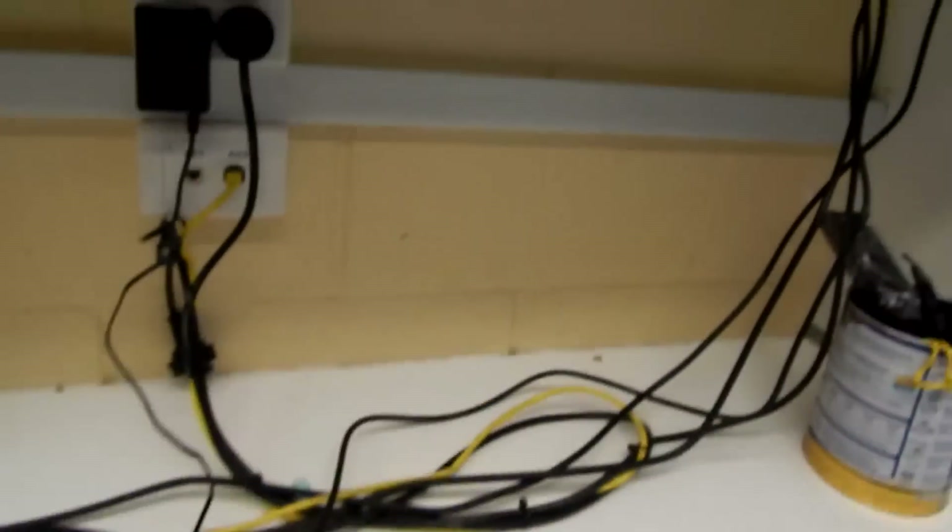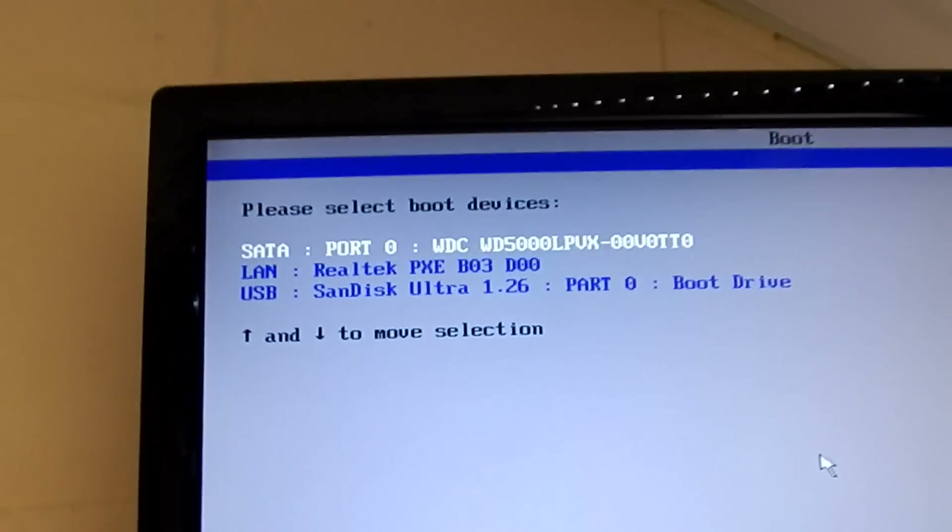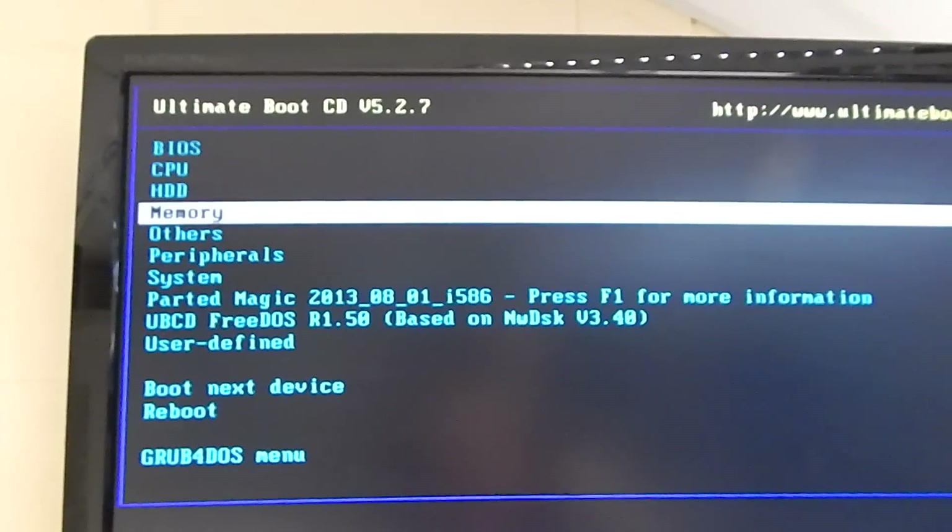Let's power it up and run a mem test. We'll just check to make sure the CPU and memory have been detected and are running at the correct speeds. Otherwise, that's it — it's that easy.